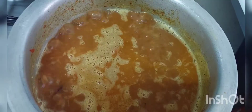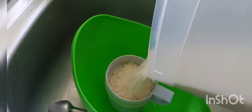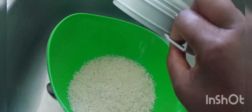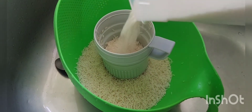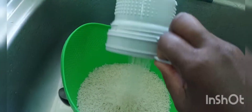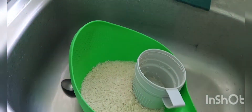Let it boil. It's time to wash up the rice. I always cook 2 cups of rice because we are 4. Even 2 cups is too much — it remains just in case if you want to eat lunch.